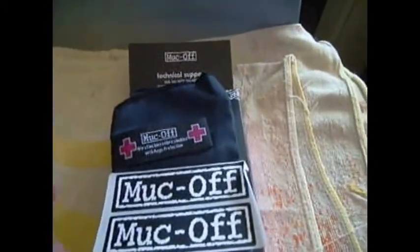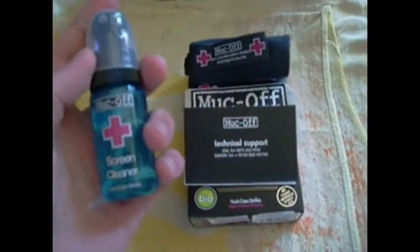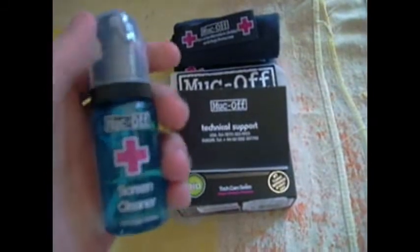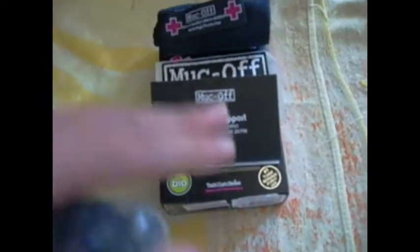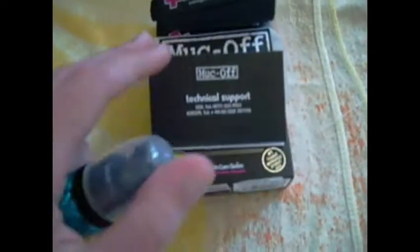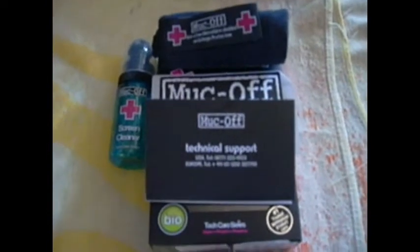This is just a quick review brought to you by MucOff screen cleaner — this stuff actually works really, really well. You put a couple of squirts on the black microfiber, just one or two. You don't need to over-saturate it. Wipe the iPhone screen down, then flip it over to the dry side and wipe it down. That's all you need to do — it doesn't take a lot.